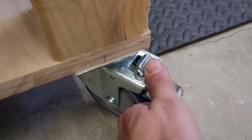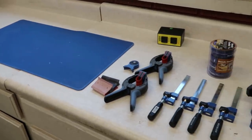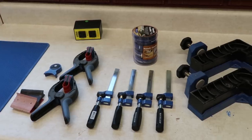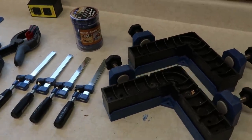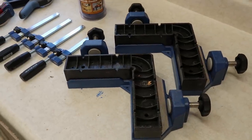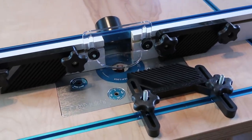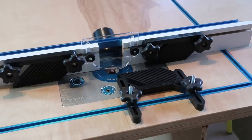Throughout this video you're going to see me using a bunch of different tools and products from Rockler. In the description below I'll have a list of all those tools that I think are really awesome because they've helped make this process of building this table really nice. Check out the description below for the list of all the Rockler products that show up throughout this video.